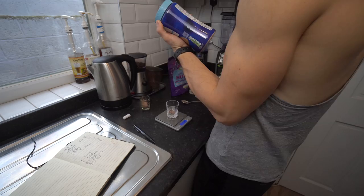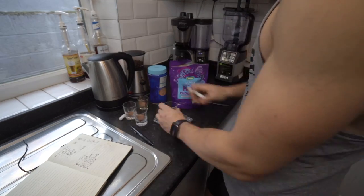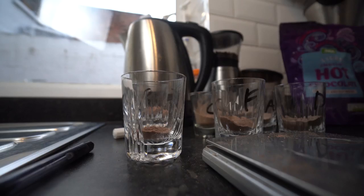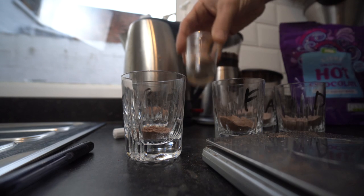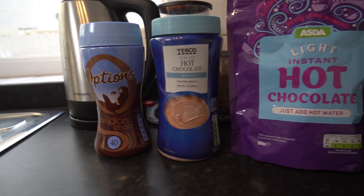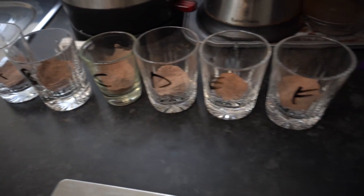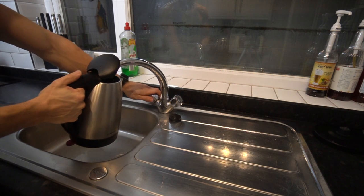In order to make this an absolutely fair blind test, I'm going to weigh everything out into shot glasses and mark them with a letter. Skates is then going to make the hot chocolates and put them in a mug. She's not going to know what went in the shot glasses and I'm not going to know what went in the mugs. So by the time it's made, neither of us will have a bloody clue.